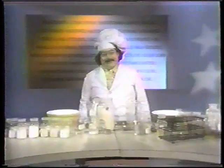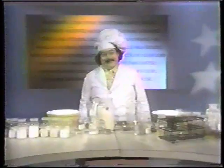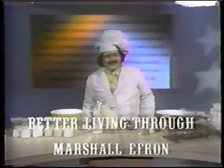Modern baking through modern chemistry. Here's a pie you can make with the same ingredients that the manufacturer uses and lists on the box — the same ingredients that I have right here.